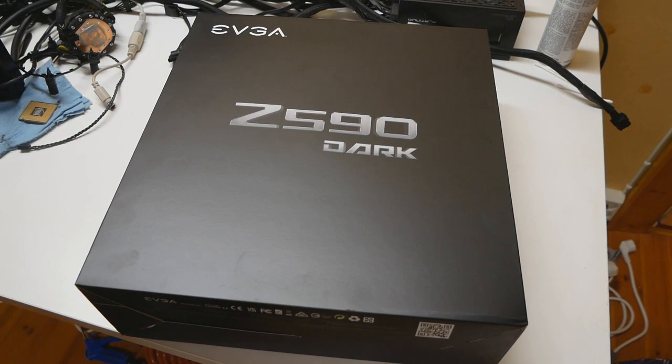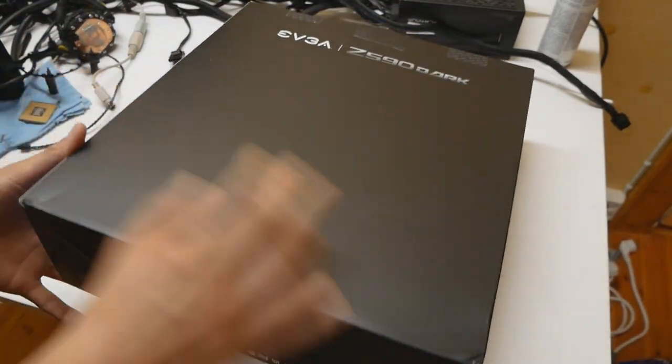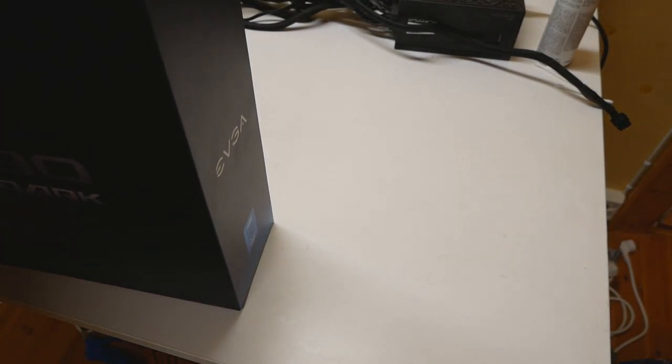EVGA motherboards come in very simple packaging nowadays, and I think that's quite good — no need to advertise everything on the box. Compared to some very old boards from almost 10 years ago, like the Gigabyte X58 AOC which had tons of advertisements on the packaging, the Z590 Dark keeps it clean. On the back side there's PCI Express 4.0 information and so on.